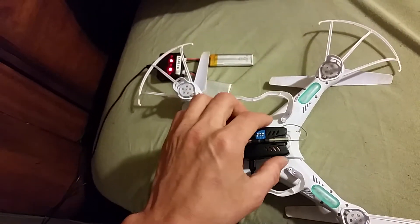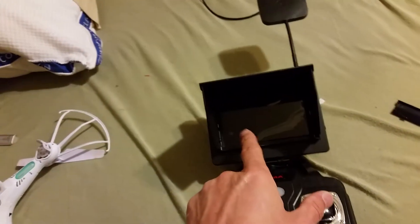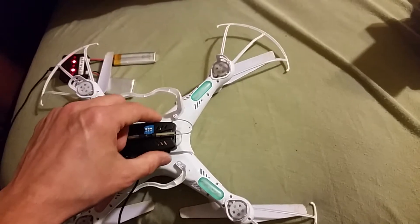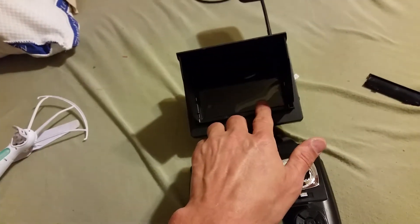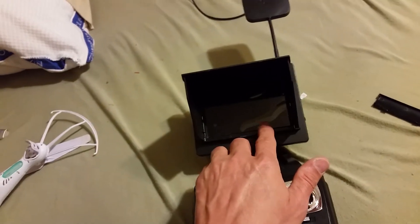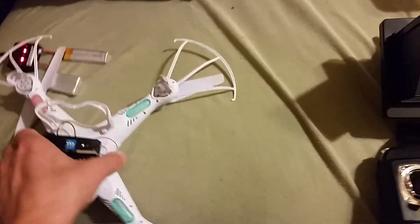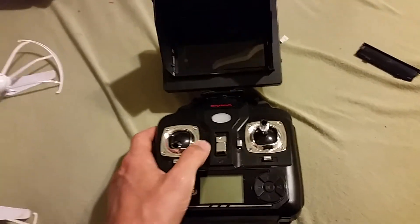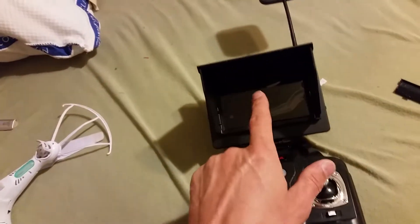If you don't have a card in it, it'll come up on the monitor as a card reader error. So I plugged one in and you can actually record — it'll tell you how many minutes of video you have remaining and how long you've been recording. You can take pictures and everything just like you would with the old camera. The monitor shows you how much time you have left to record.